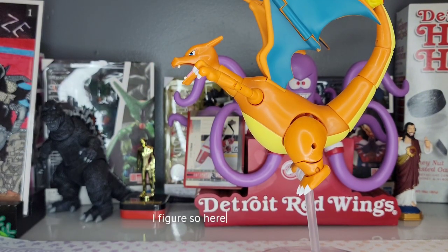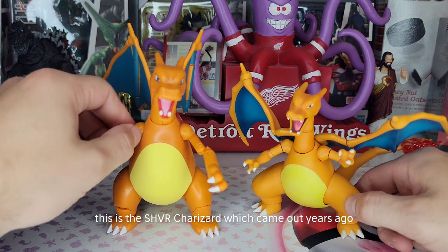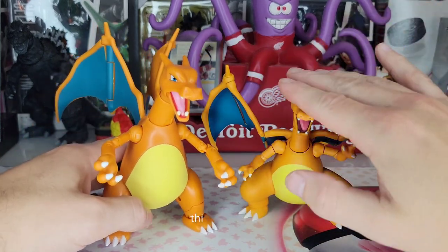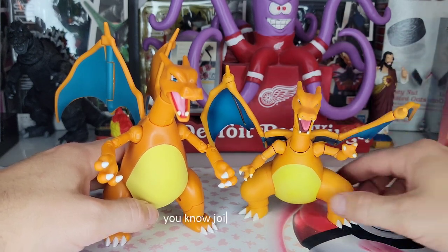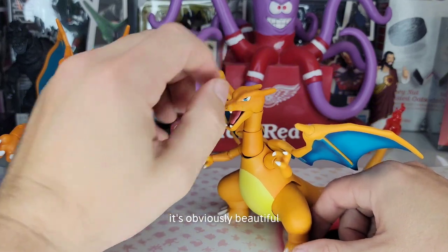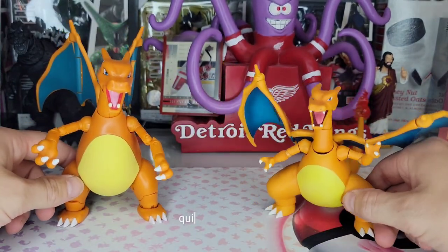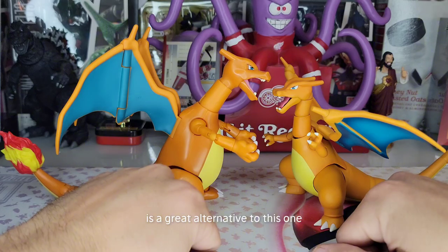Let's compare it to the SH Figuarts Bandai figure. Here are these two bad boys sitting next to each other. This is the SH Figuarts Charizard which came out years ago, and this is the Pokemon Select. I don't remember this being so small — it just feels small compared to this one. This one came out at about $120 and it's a great figure, it does have some joint problems at the tail and stuff. But nowadays you're probably gonna pay around $500 with the box. So this $20 figure is a great alternative.